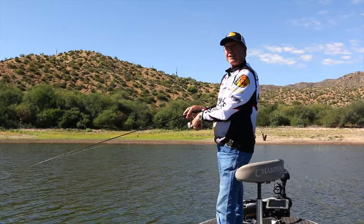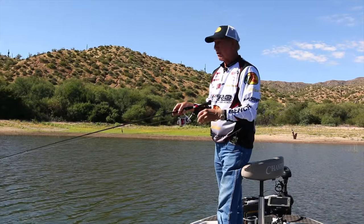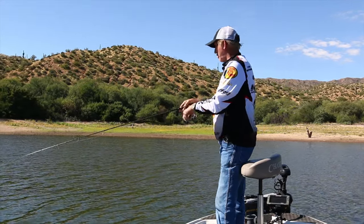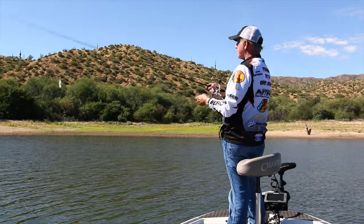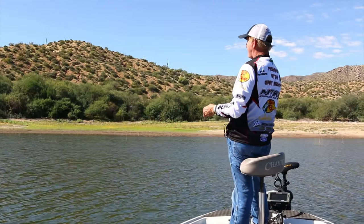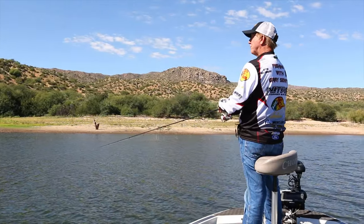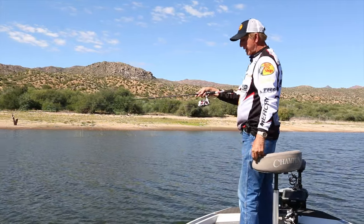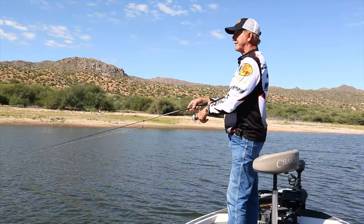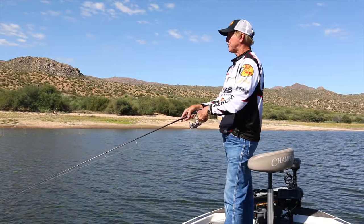I can't tell you how many people I take fishing — they say, can I bring a rod? Yeah, bring a rod. And they bring a rod and the line's all messed up. It'll never happen to you again with this. You can just throw this out without even throwing it very hard, and just reel it in real slow. The idea is just to get this in, let it sink a little bit, and wind it in real slow — just a real slow retrieve.